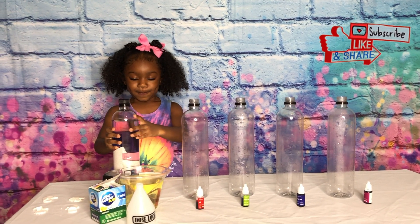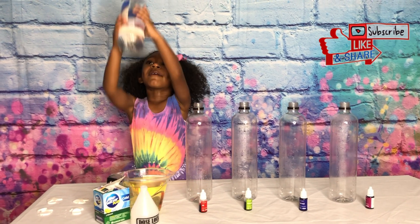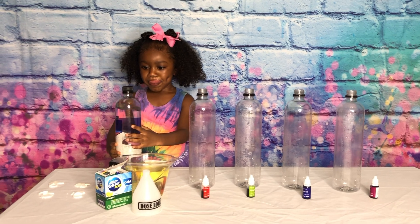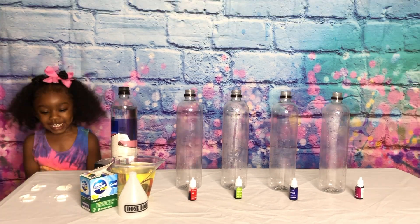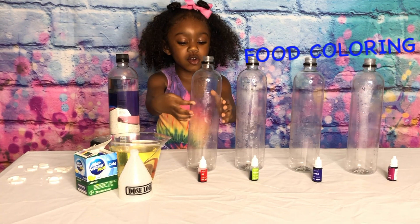And today, guys, we are doing a lava lamp experiment! Jenna, tell everybody what materials we need to do the experiment. Water, oil, hammering, the funnel, bottle, food coloring!